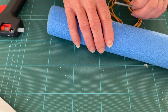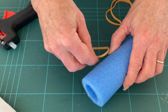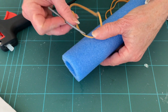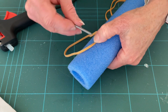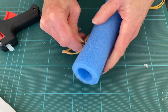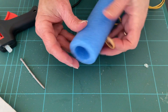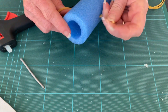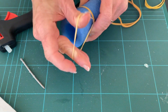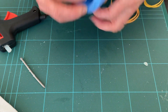Now take your pool noodle and what you want to do is take your rubber band and push it through up near the top, and push it through to the other side. Then wrap one side over one end and the other side over to the other side — we're going to cover that over, so that doesn't matter too much.